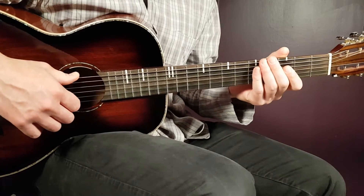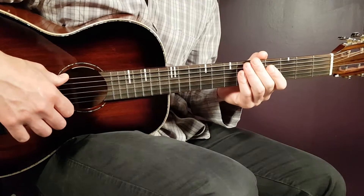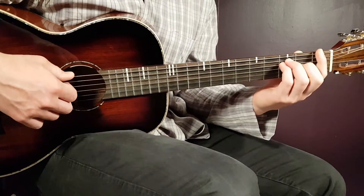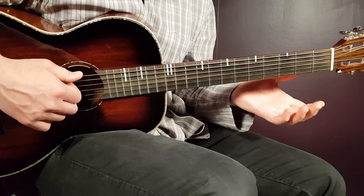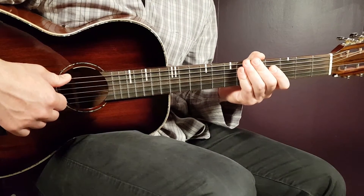Happy People — we'll go with this song here without any capo. We will use different techniques: a picking pattern in the verse and then a strumming pattern in the chorus, and that's it.